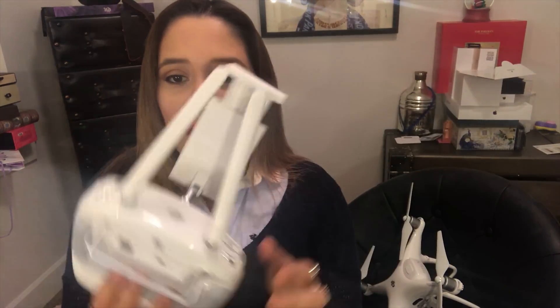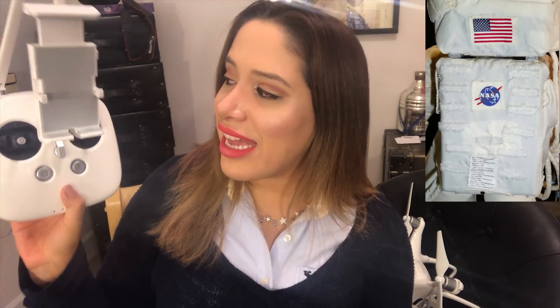The Phantom 4 Pro controller is enormous — this is huge. It looks like something NASA designed in the 1980s. It feels heavy; it's not something you can just put in a bag and go. Side by side, the Mavic is so much smaller and lighter. This Phantom controller actually makes my arm work out — I feel like I'm exercising.